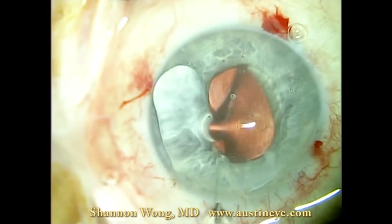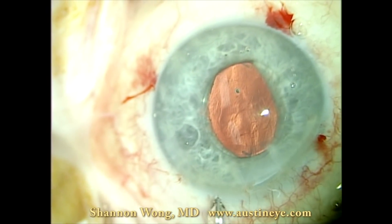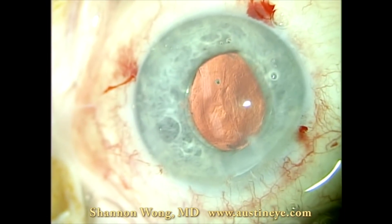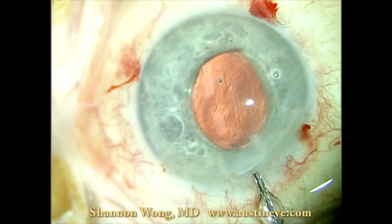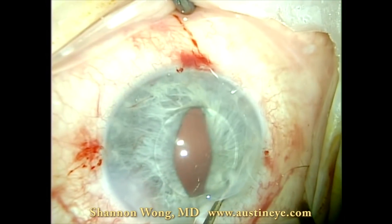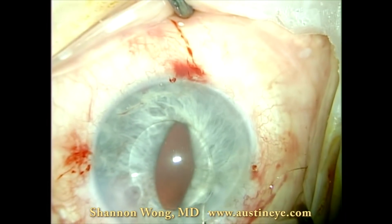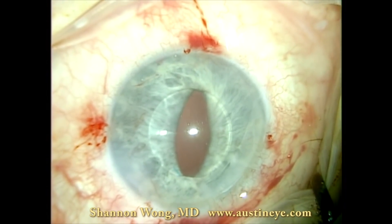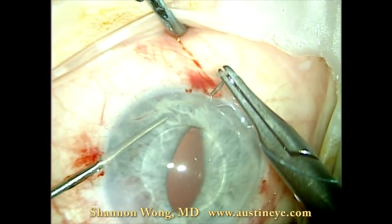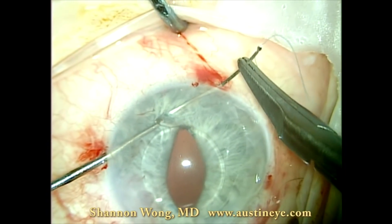We use a generous amount of viscoelastic to protect the corneal endothelium. Here we're introducing the miotic agent. As you can see, the pupil comes down nicely, and then we position the lens implant so that we know exactly where the haptics are below the iris. We use a 10-0 nylon suture on a long needle, and we provide counter traction with a micro-instrument — in this case, a Lester pusher.